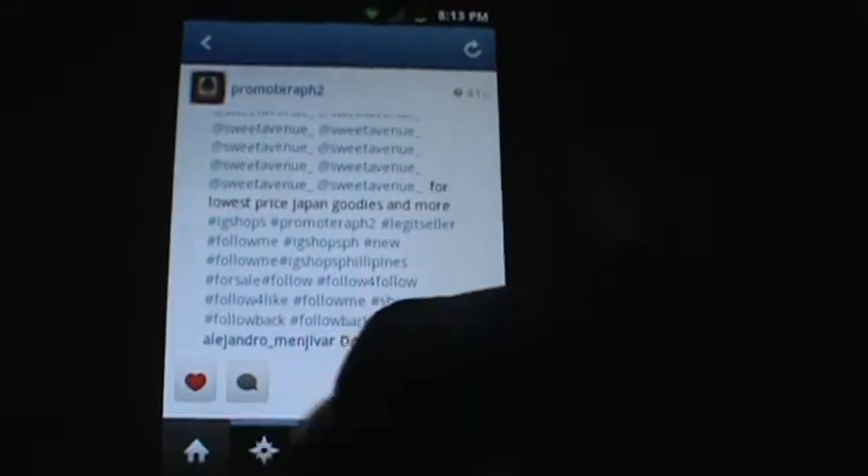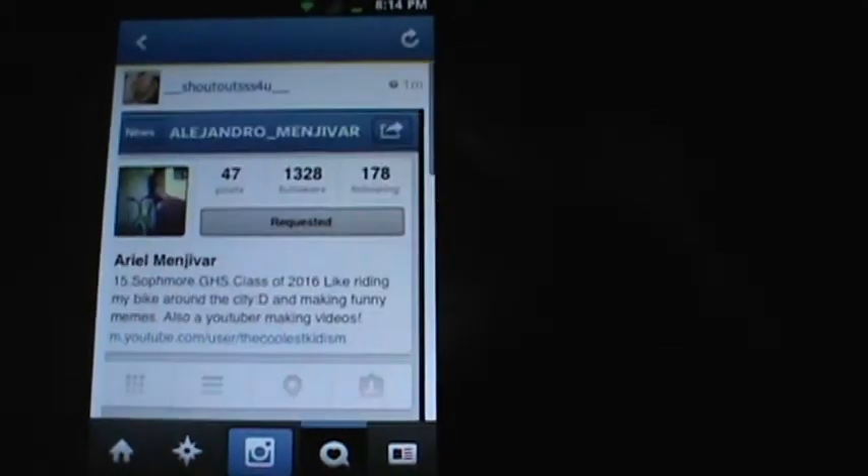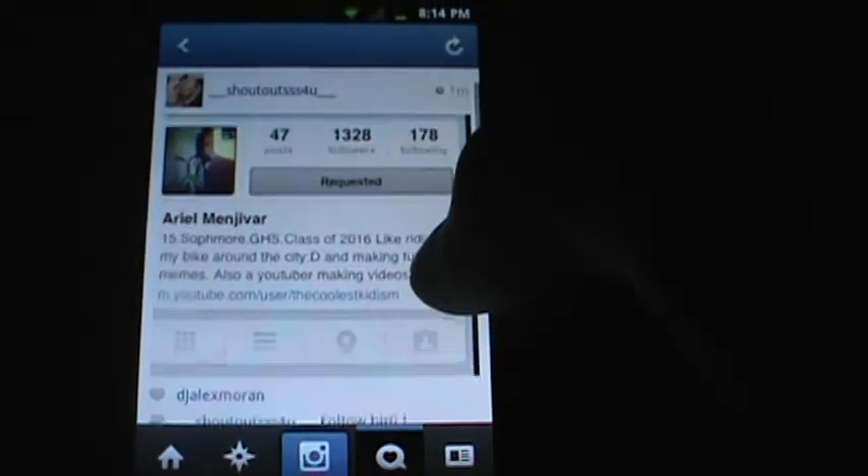Of course, you don't have to follow them — you can follow and unfollow them. I'll show you my profile: as you can see I have 1,322 followers. Somebody just gave me a shoutout, and that's another way you can get followers — by going to shoutout pages and having them give you shoutouts.